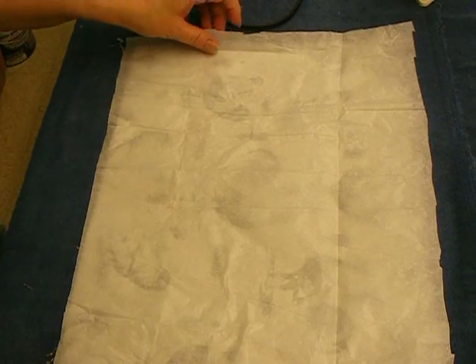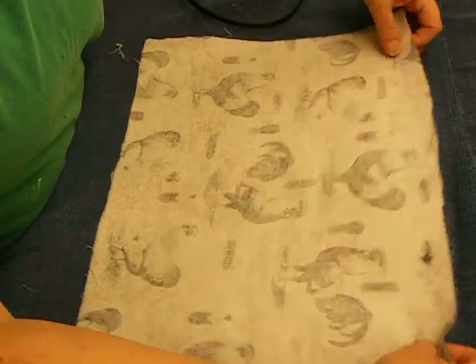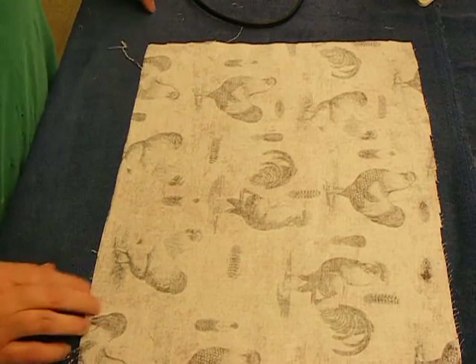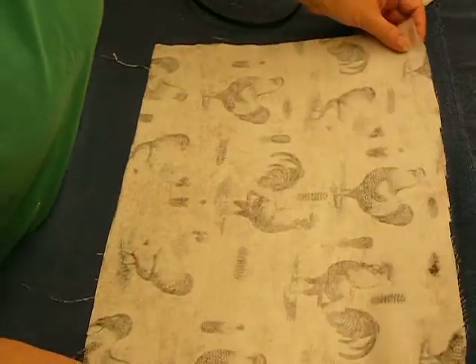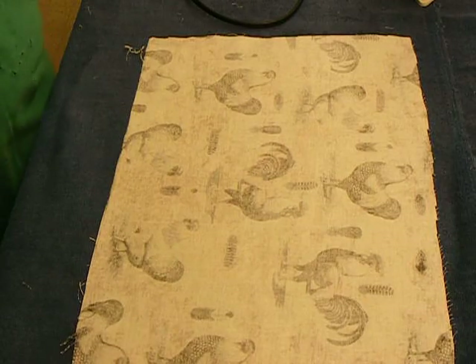Back again. I had to dump my camera chip. This is where we left off - the sticky stuff had been ironed onto the material, the back of the material. By sticky stuff, I mean the pellon, the lightweight pellon, and that's what I would recommend getting.